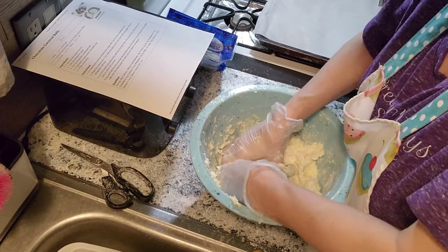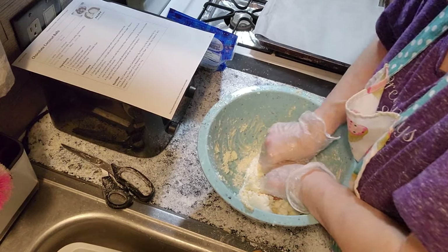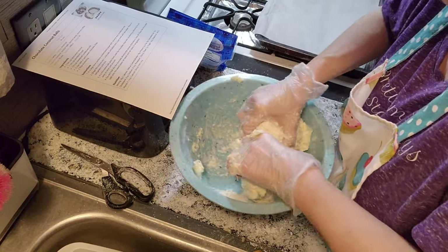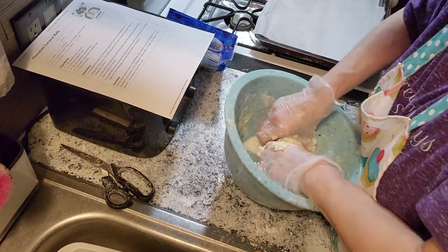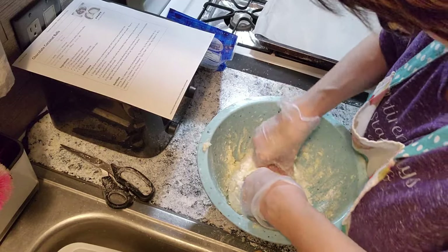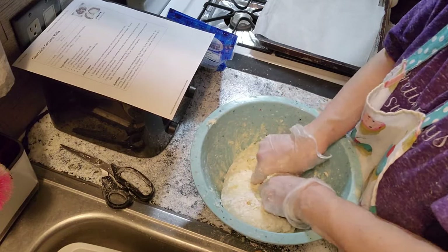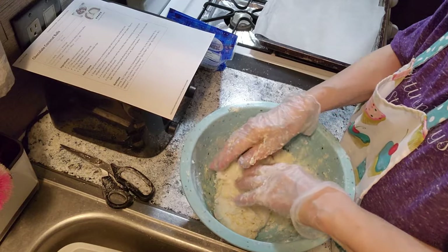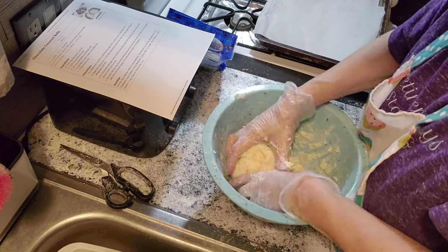Okay, yeah, we'll get this worked up here. It kind of feels like hard play-doh. Make sure you get all that stuff on the bottom there too. You have to wear gloves, unless you like getting sticky — I don't like to get sticky. Now this is going to be your filling. Coconut filling. That looks good.